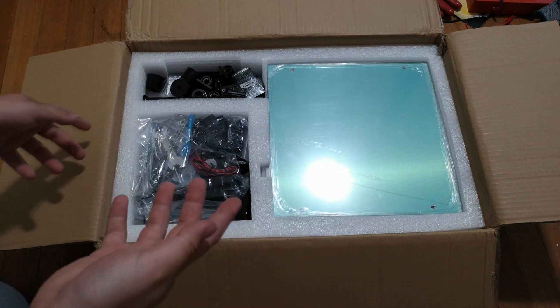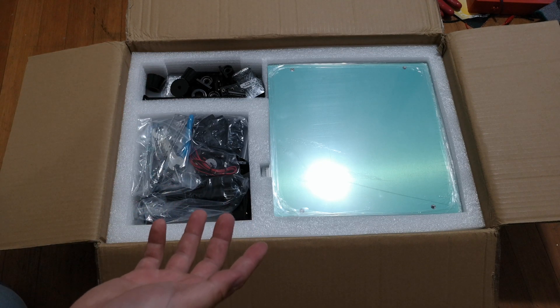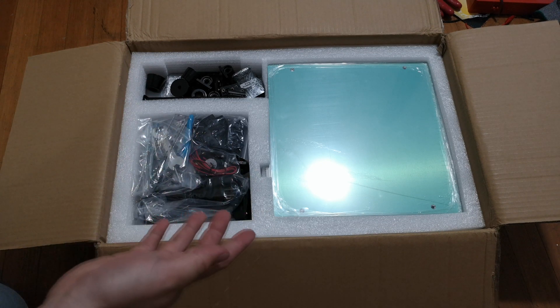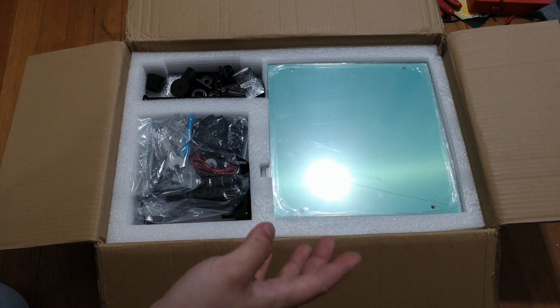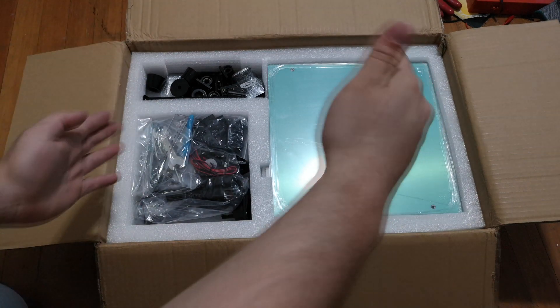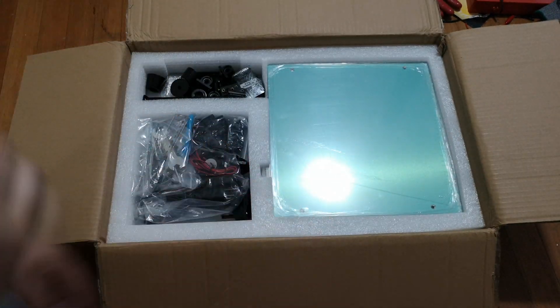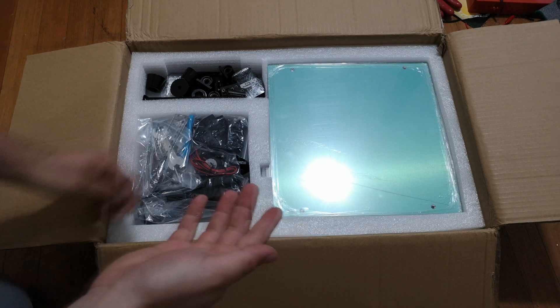I want to show people what's in the box, because this printer doesn't seem to be super common right now. From what I understand, the main difference is the bigger build area - 300 by 300 by 350 vertically. Also it's an aluminum frame now instead of acrylic, which the old one apparently was.